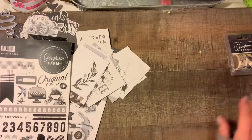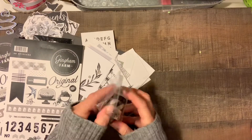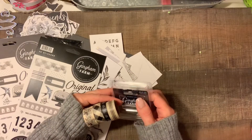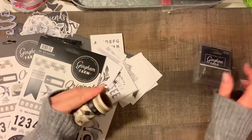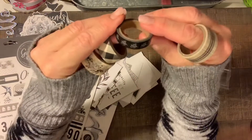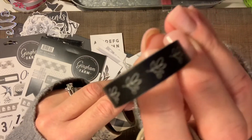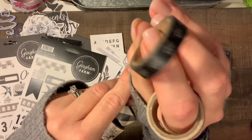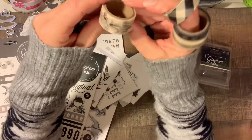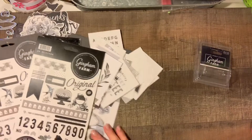Last but not least, I got the washi tape that went with the collection — I haven't bought new washi tape in forever. You get four different rolls, 10 feet per roll. They all coordinate: a nice plaid, one with a little flower twig design, one with a larger plaid, and then a pretty floral that goes with all the different florals in the set.